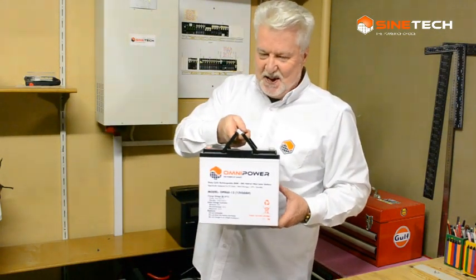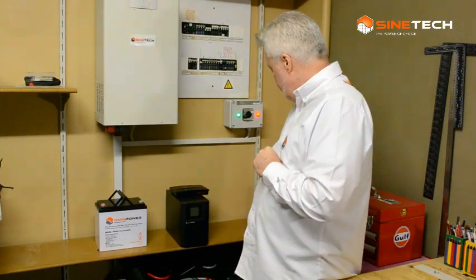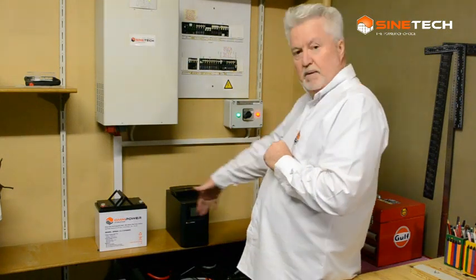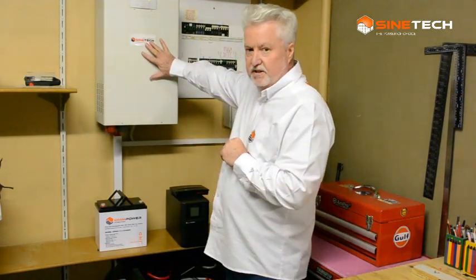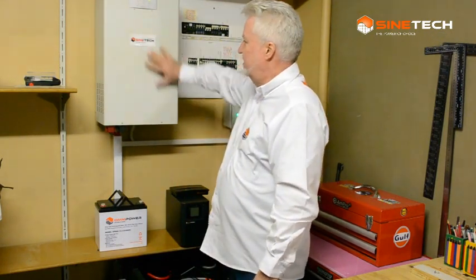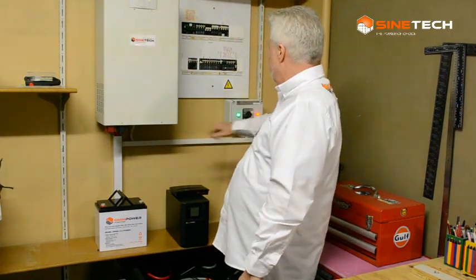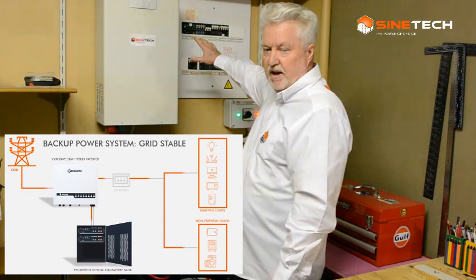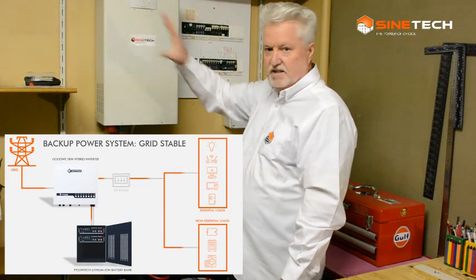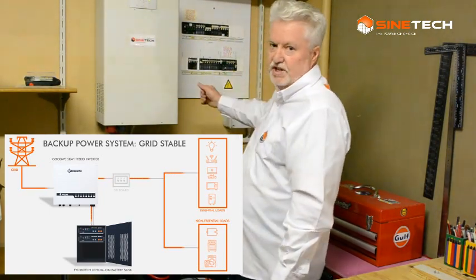This is a 60 amp-hour battery — an empty case for demonstration. I have a slightly larger size in my system: the OPR 120s. Looking down at this cabinet with the lid off, there are eight batteries inside, which effectively forms the storage of the system. This is an 8-kilowatt inverter — it's an older model, a little bigger than today's units, but a very good, robust product. If you look at the screen now, you can see the Eskom grid on the left-hand side, flowing through to the inverter, down to the batteries, across to the essential loads, and then the non-essential loads as well.